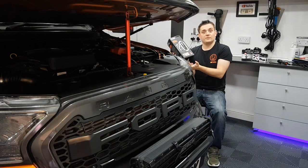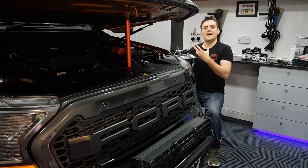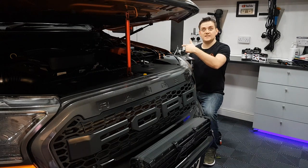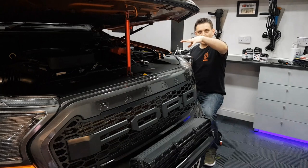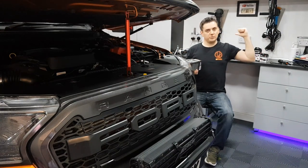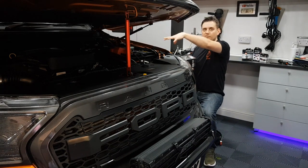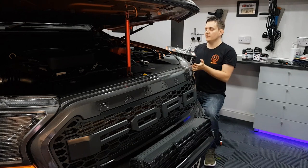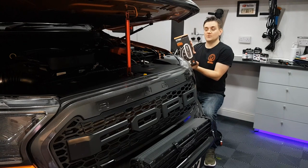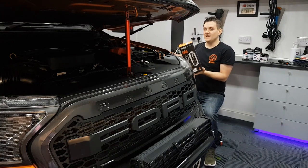This is IP65 rated, so it's splash-proof and dust-proof, designed for outdoor use. Normally with my battery charger if I need to use it outside I put it under the bonnet, close it as much as I can, and run an extension cable. I've never had any problem doing that, but this is specifically designed for outdoor use and use in garages.